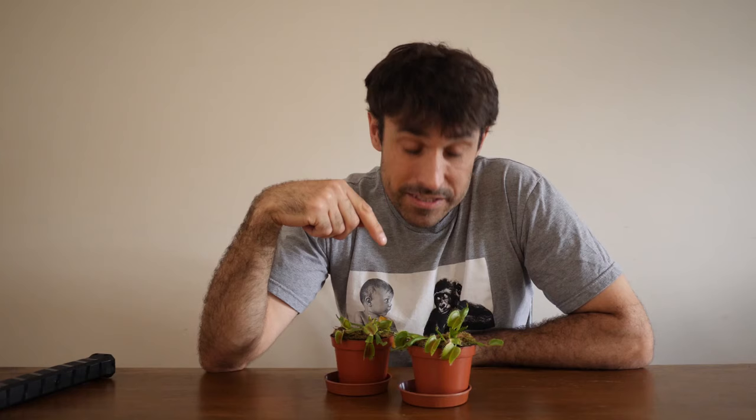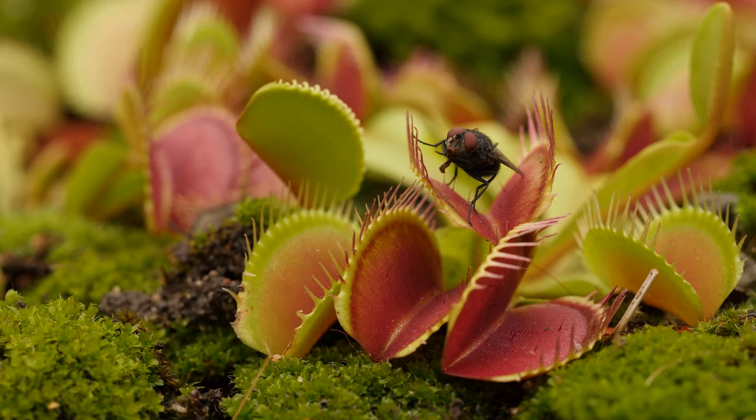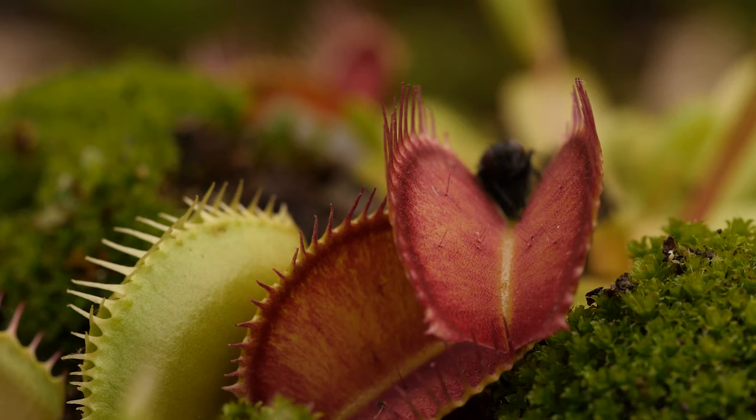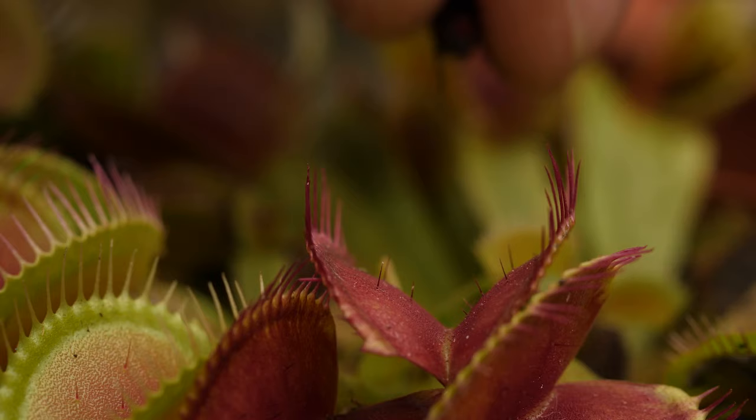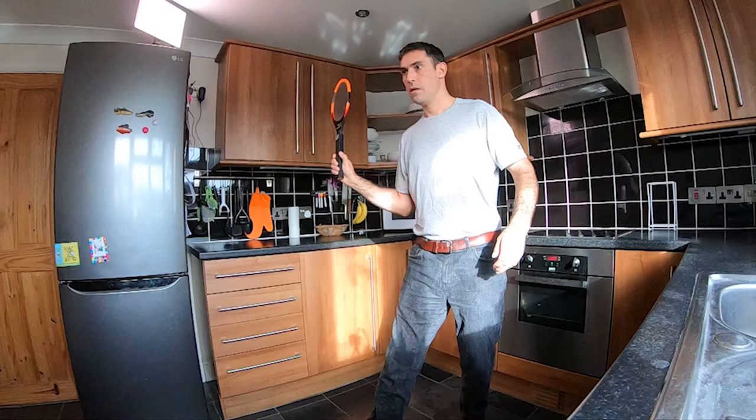I guess in the wild in America they don't need to catch too many flies to get the nutrients they need. So you'd have to be impossibly patient to film one catching flies naturally. I expect in all the footage you see of them in action, the flies have actually been refrigerated to slow them down — including the ones in this film. Check Frank's video if you're not convinced.